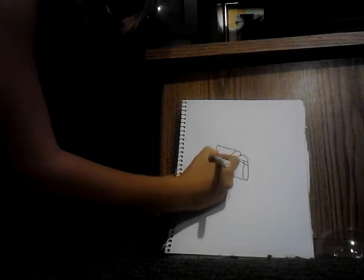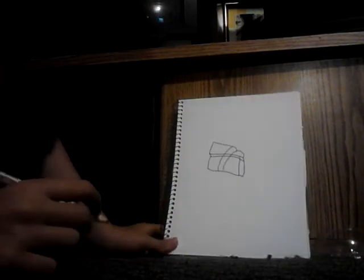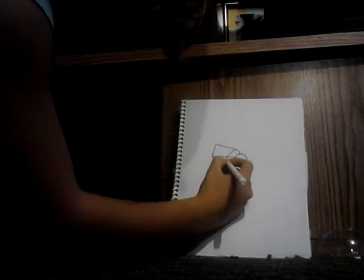Then make a rectangle starting from here going to the end. Now, draw your keyhole.